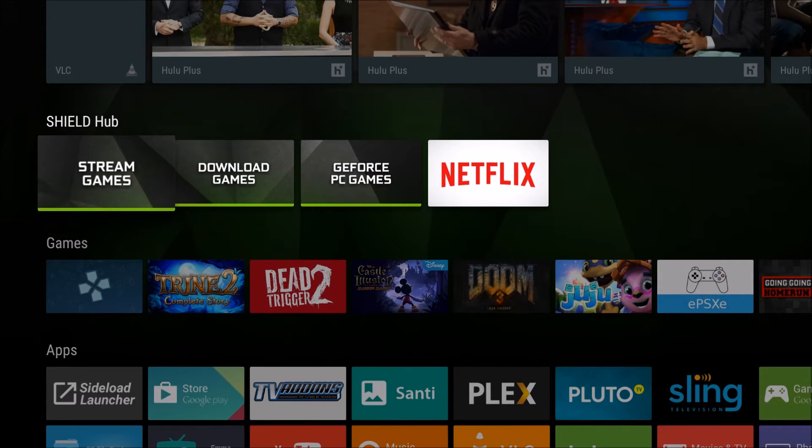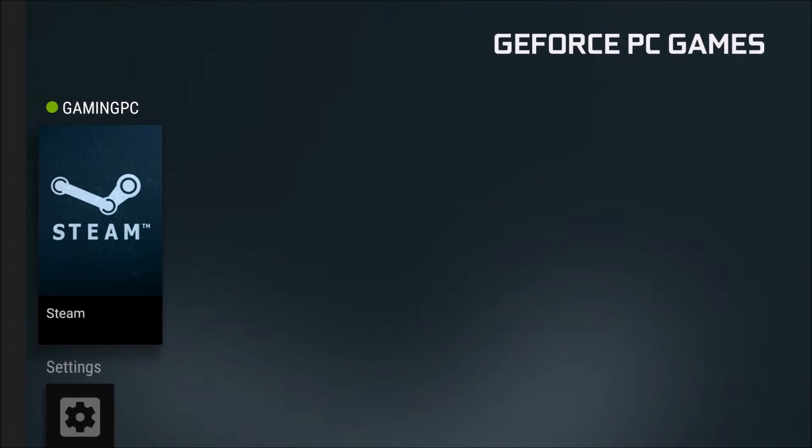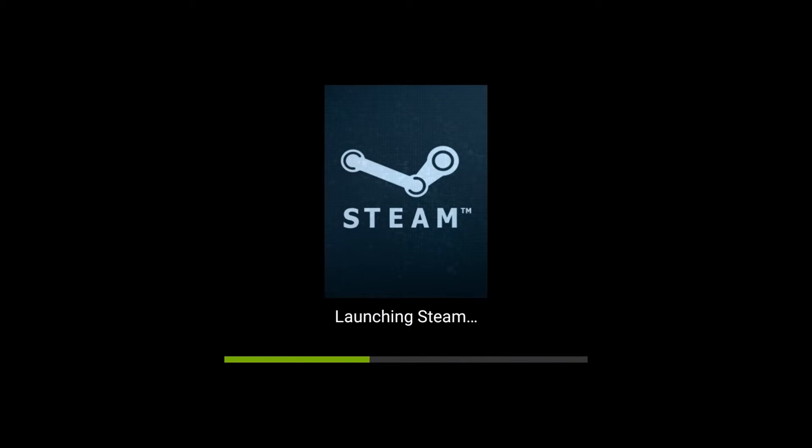I've heard some issues with people going into Steam and using a mouse and getting a double mouse cursor. So I'd like to try that out and see if I get that issue. If not, it looks like this is the mouse to get. So this will be the last test we do — but so far, so good.